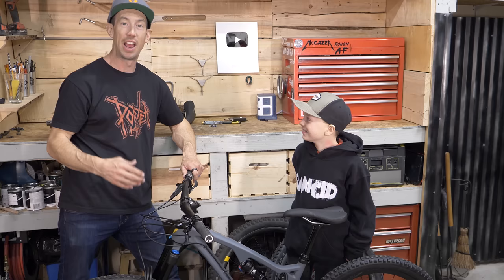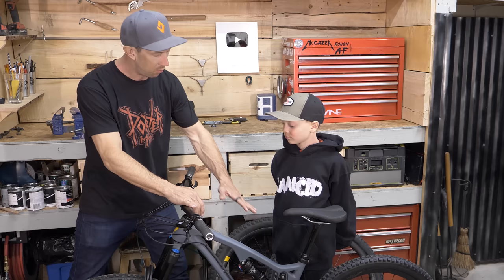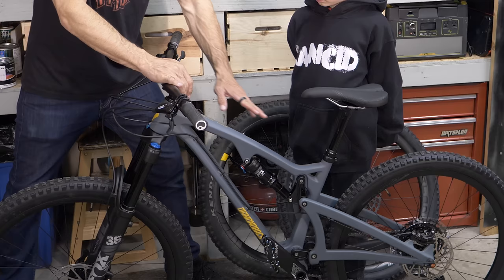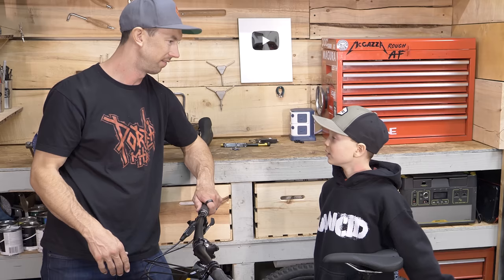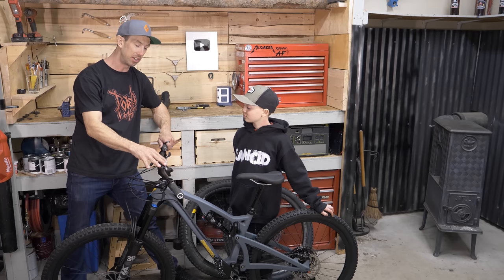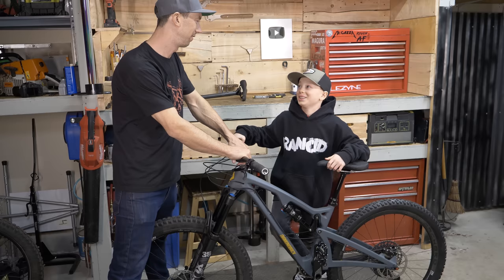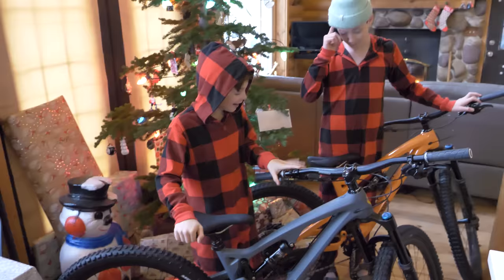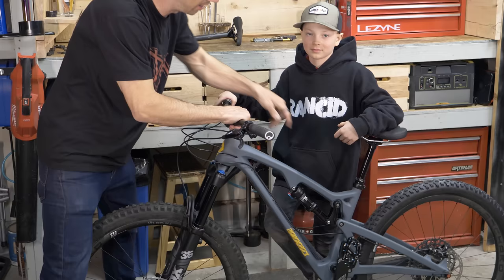I've worked closely with the product team at Diamondback to develop new bikes, and something I've been pushing for a long time is an extra small size release. This is the 27.5 inch wheel bike with 150mm front travel and 130mm rear. The extra small — only available on the Release 4C — has a lower standover and shorter reach, designed for someone about 5 feet tall. Owen is about 4'5", so he's a little on the short side, but I think we can make it work. I'm a little worried he isn't tall enough for the dropper post though.